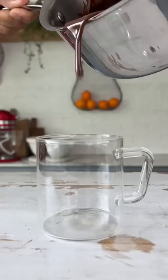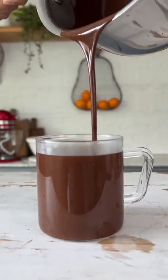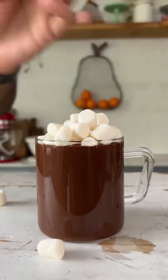Now, in goes some dark chocolate and we'll continue cooking the hot chocolate until it comes to a boil. Take it off the heat, pour it into your mug and top it with a big heap of marshmallows.